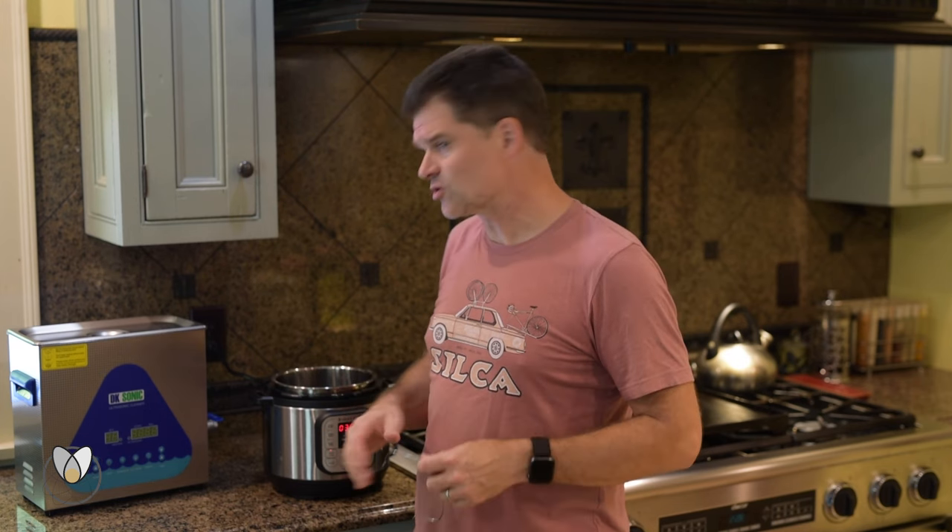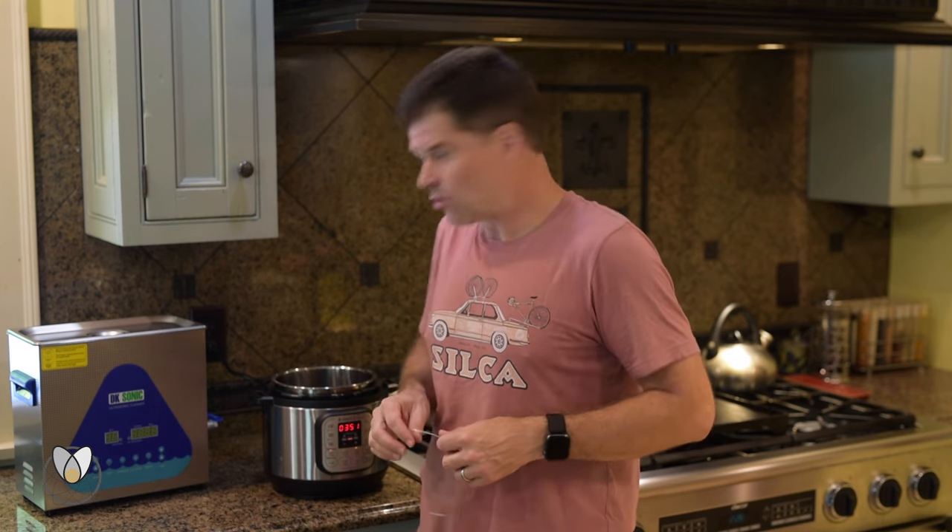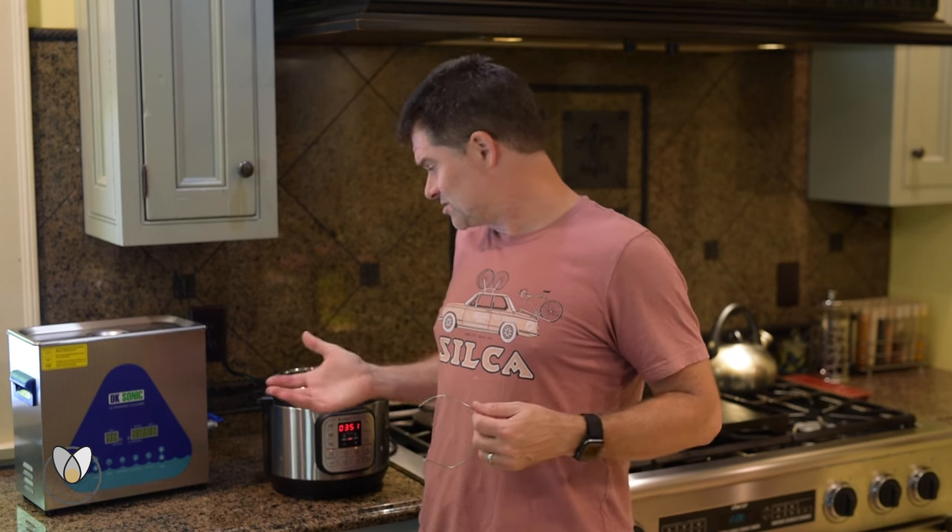You can cook almost anything in it and it does all of it really well. I was super skeptical — we got one for Christmas and it's an amazing little thing. The kids use it, my wife and I both use it, and we even make dog food in it sometimes. Highly recommended — we'll drop a link below.